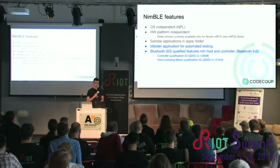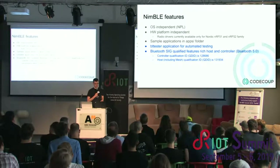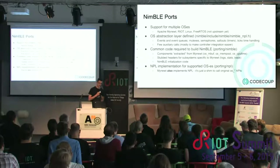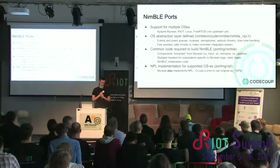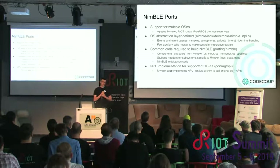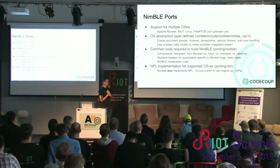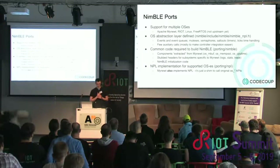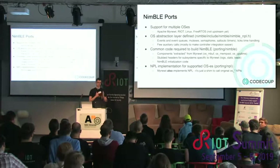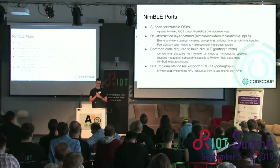Qualification was done for Bluetooth 5.0 with almost all features; periodic advertising is not yet part of the qualification. Regarding NimBLE ports: to support multiple OSes, we provide an abstraction layer called NPL — NimBLE Porting Layer — that each operating system needs to implement. RIOT implements this. Interestingly, Apache Mynewt itself also implements this interface, so all OSes are equal in NimBLE. Some common code like memory management is copied from Mynewt but is internal to the Bluetooth stack, so applications don't need to care about it.